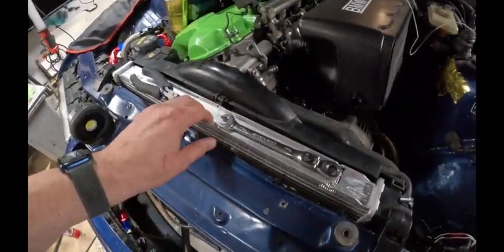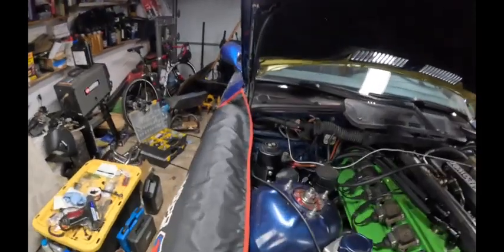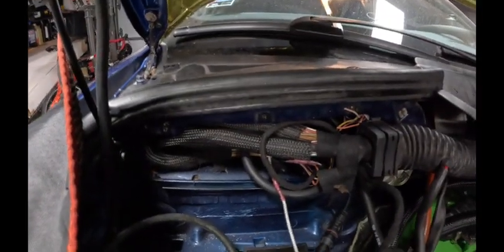You can see here the new radiator — this is a Z3M unit, so it's a thicker radiator. Everything is nice and tight down in there, but it clears, and that's all that really matters. We've got it sitting back in there. It's a total mess — still got to clean up a lot of wiring — but we're getting there.